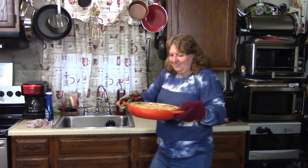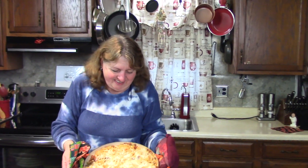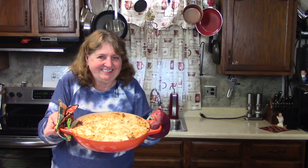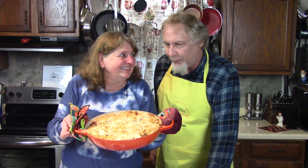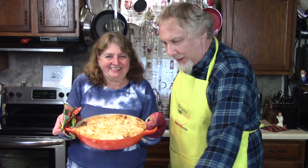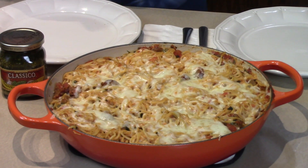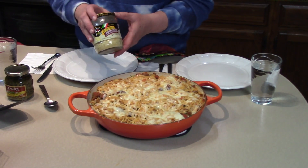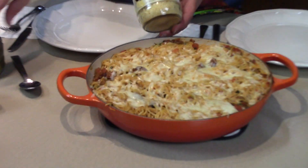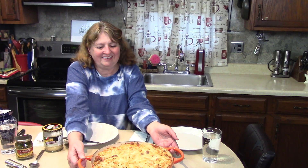Here we go — here it is! Look at that, does that look delicious? Smell that, Rick! We're going to let it sit — we have to wait 15 minutes. We're just letting it cool off a little bit so we can cut it. When we put it on the plate we're going to top it with some pesto and some extra cheese.